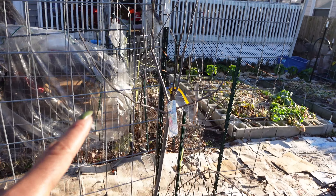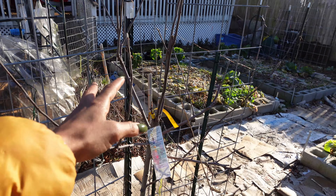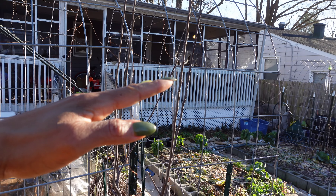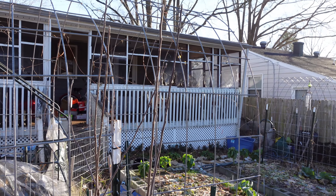Down here we have apple trees, and these apple trees definitely need to be pruned down some because I don't want them to grow really tall. I'm not an expert in gardening and I'm absolutely not an expert in trees or vines or fruits, but I am learning and we are going to learn together.